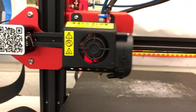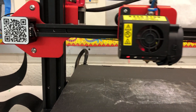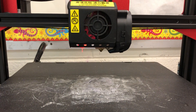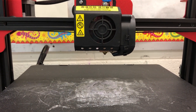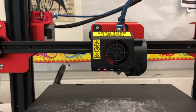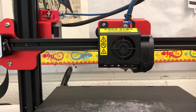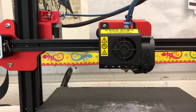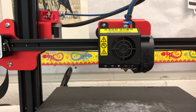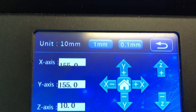Let me show you what the home button does. That's the second bob up. The red light is still blinking. It did not go home.